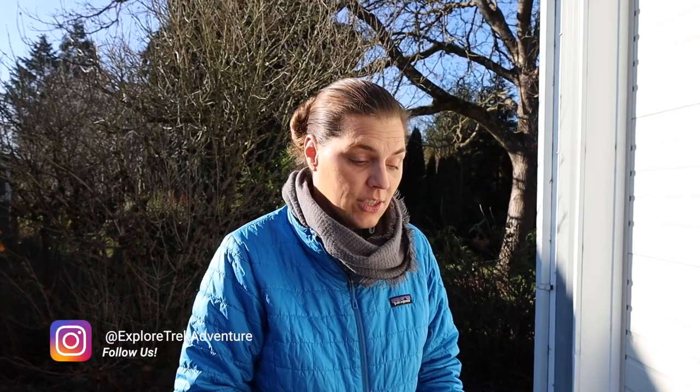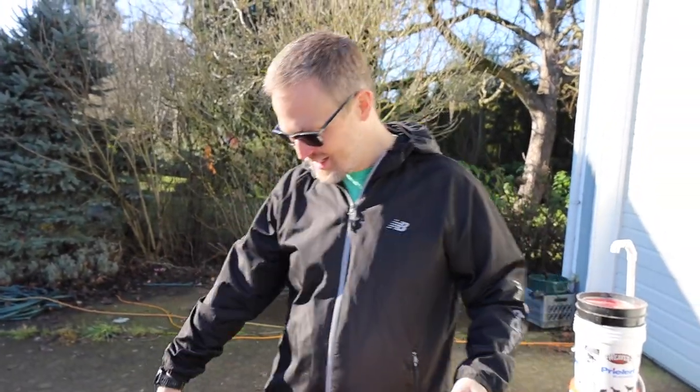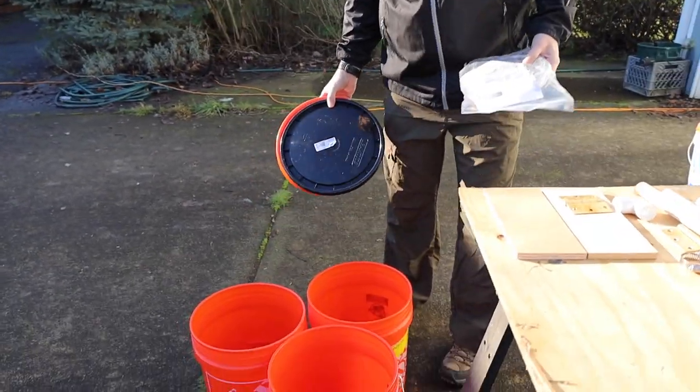We're going to build another camp sink. The camp sink gives us our own little hand washing and even dishwashing station at our campsite without having to go elsewhere around the campground, so it's very convenient. It came in very handy because of the pandemic.